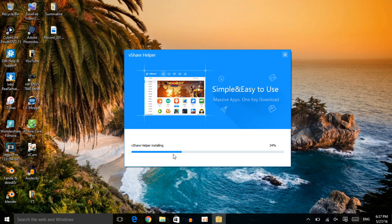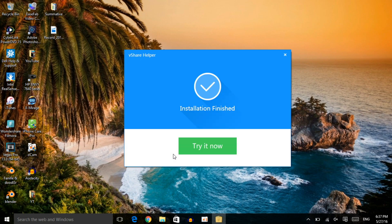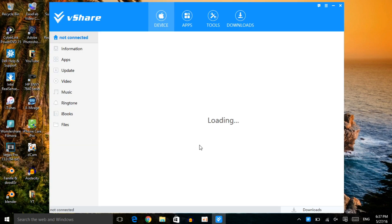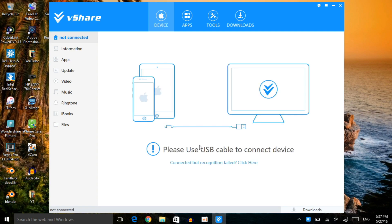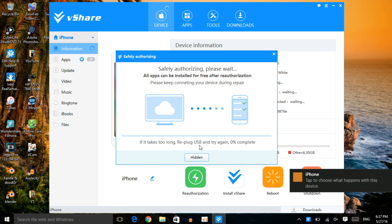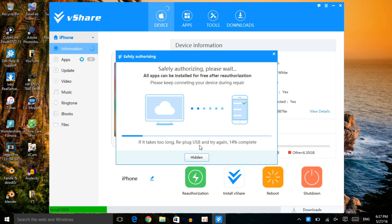Let's wait for this to finish and open up the software. Once it's done, click 'Try It Now.' Then get a Lightning cable — the cable you charge your device with — and plug it into both your device and your computer at the same time. A prompt will pop up saying to use a USB cable to connect. Once connected, it will start safely authorizing. Just give it some time to authorize.